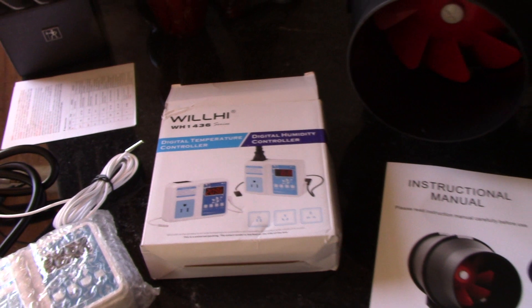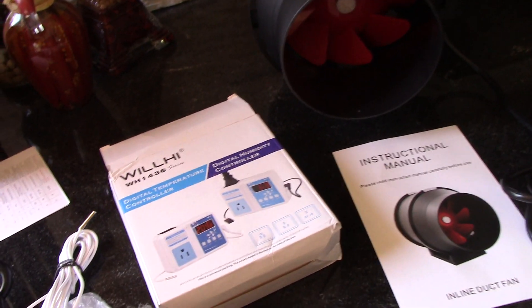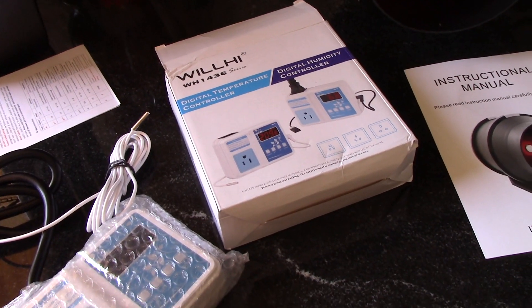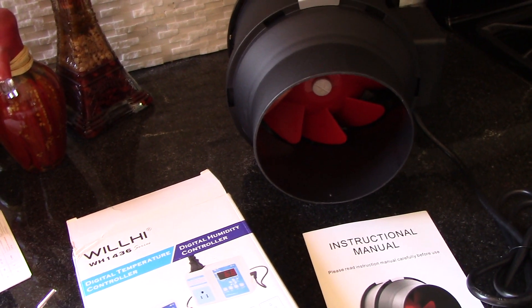Once this is all installed, it's going to do its job. It's not going to waste energy by running when I don't need it, and I don't ever have to touch it again. So that's the plan — we'll take you upstairs, I'll show you where the problem is, and we'll start putting together the solution.